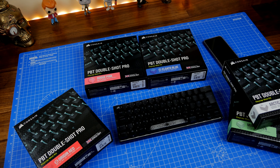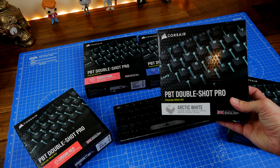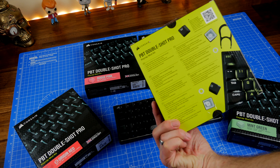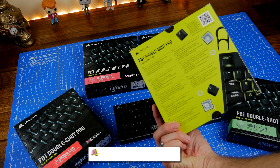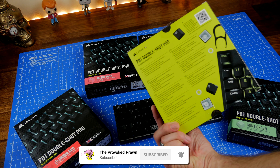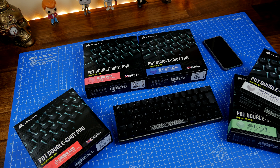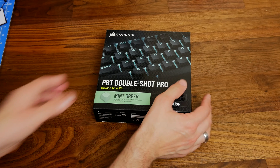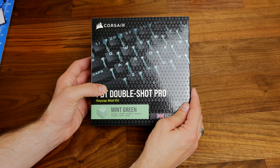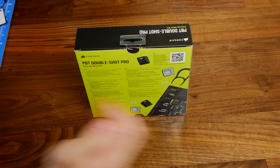Hello, this is the Provoked Prawn and this is Corsair's PBT Double Shot Pro Mod Kit. This is a keycap mod kit with PBT Double Shot keycaps that allows you to customize the look and feel of your keyboard with ease. These will cost you around £30 or $30 each and they come in a variety of different colors that includes Mint Green, Rogue Pink, Onyx Black, Arctic White, Elgato Blue, and Origin Red.